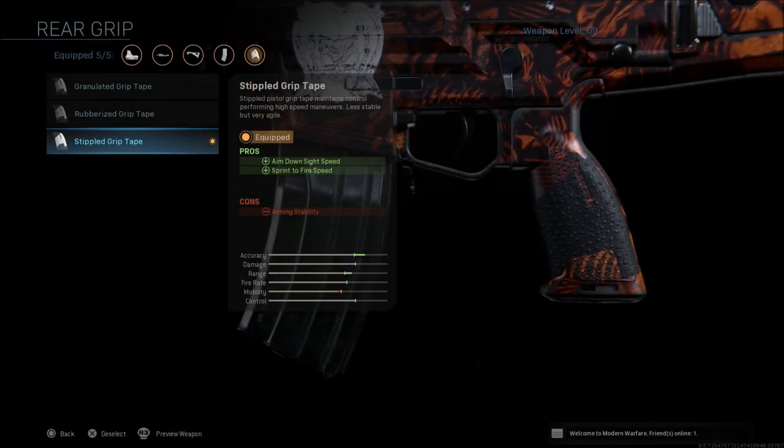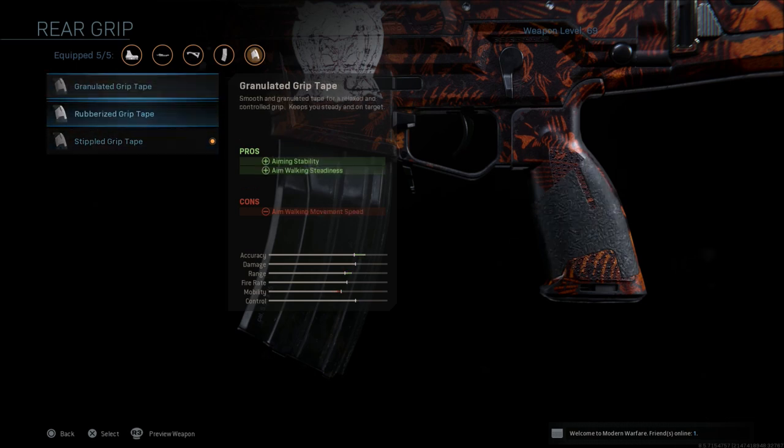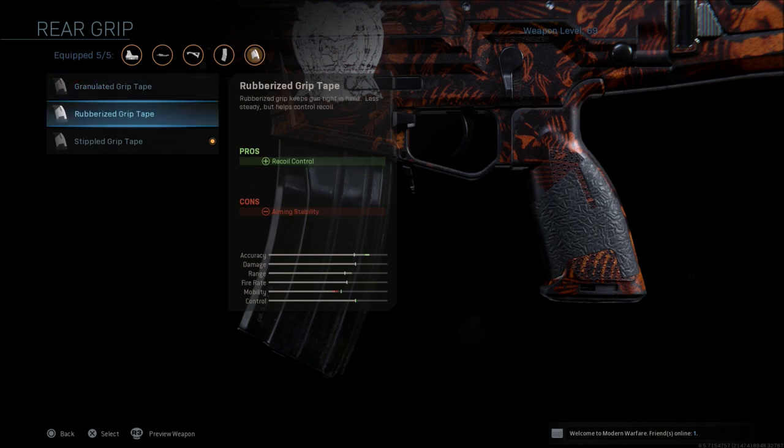When it comes to the rear grip, it's always stipple grip tape for me personally. That gives you aim down sight speed and sprint to fire speed. Either one of the other options are not bad, but I just do not feel that they perform as well as they should, especially the rubberized grip tape.